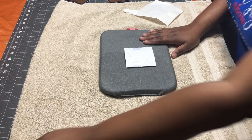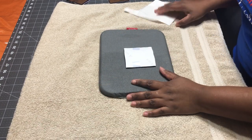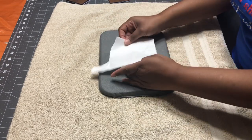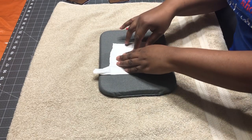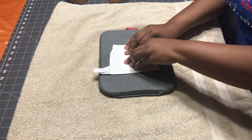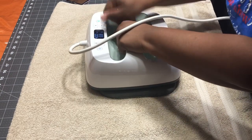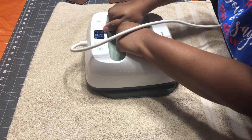I have my heat press ready — I set it to 400 degrees and I'm going to press this for 60 seconds. You're going to need a piece of butcher paper to put over your design so it doesn't mess up your heat press platen. I'm going to press it at 400 degrees for 60 seconds, and I don't want any ghosting so I'm going to try to hold it down as firmly as possible.